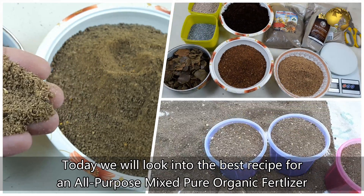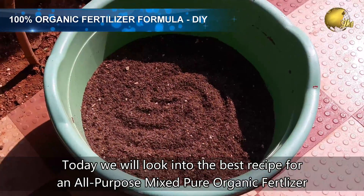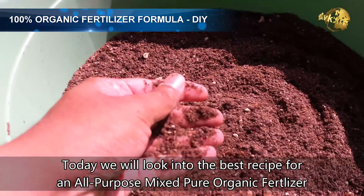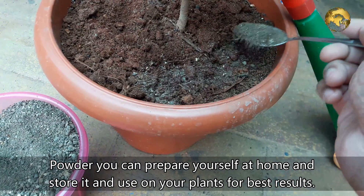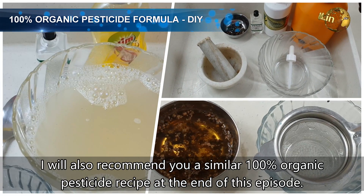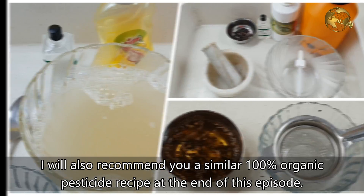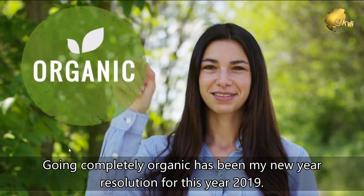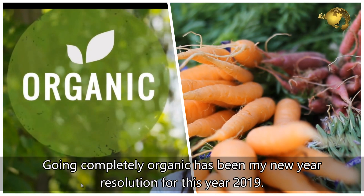Hello Friends! Today we will look into the best recipe for an all-purpose, mixed, pure organic fertilizer powder you can prepare yourself at home, store, and use on your plants for best results. We will also recommend a similar 100% organic pesticide recipe at the end of this episode. Going completely organic has been my new year resolution for this year 2019. Stay tuned!